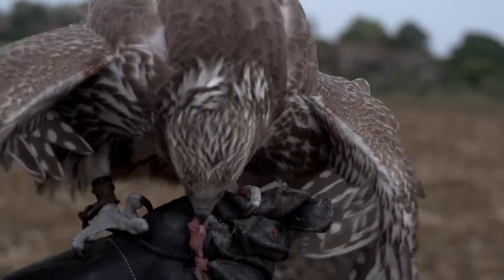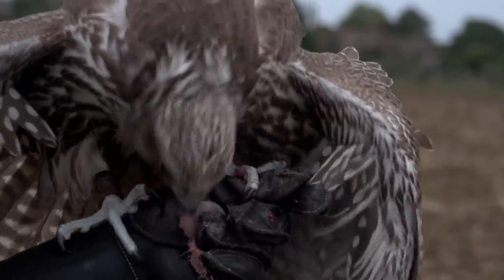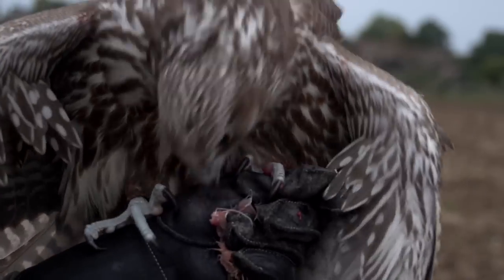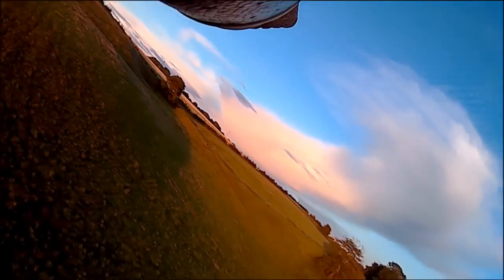It definitely takes some concentration to try and fly that and keep an eye on the falcon, but as I say, it's brilliant fun. This is what I love about modern falconry and just seeing everything evolve. It allows us to continue to practice our sport, which is the oldest hunting sport there is, whilst using modern day inventions. It's that sort of parallel evolution that I really love — it enables us to improve our birds and improve what we do.